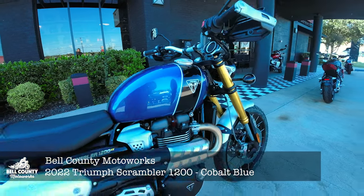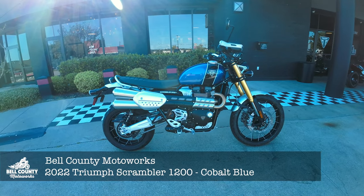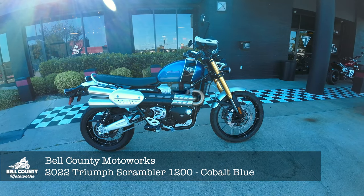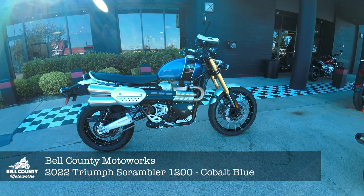It's beautiful. What do you get with the difference between the XC and the XE? There are a lot of differences. You can look them up on our website — both bikes are there — bellcountymotorworks.com. But for all intents and purposes, this is more dirt-bikey.